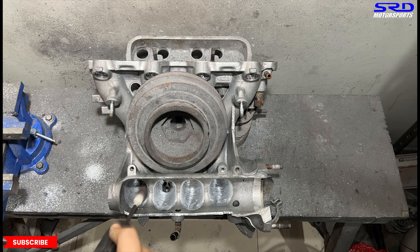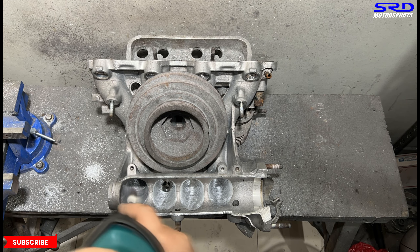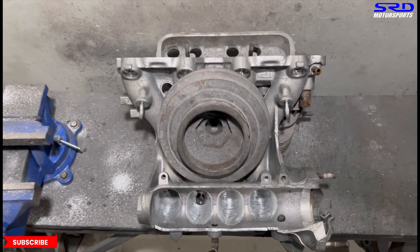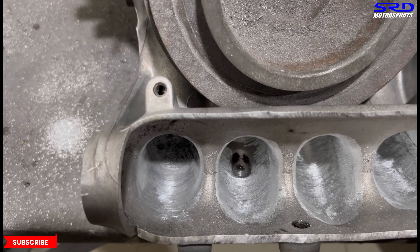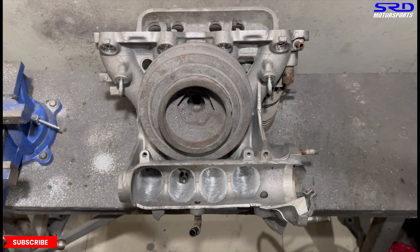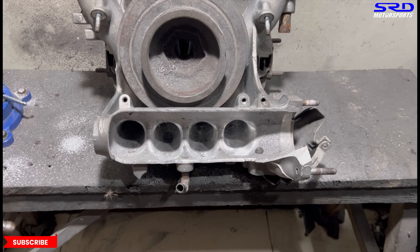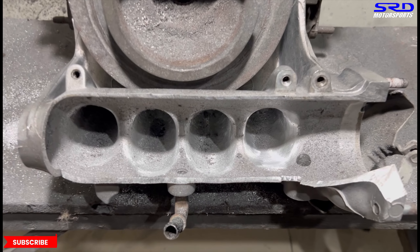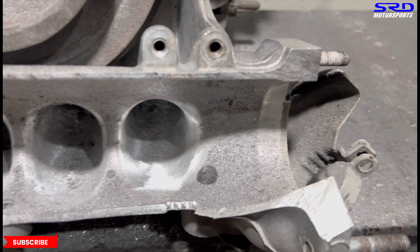We're continuing with 80 grit. The more we go with proper lubrication, we get it smoother and smoother. Here you can see it's getting closer. We continue this and do the rest of the runner entries. Here we've made a pass on all four — look at that. The shape is getting there, getting close to how I like it. This is going to be really, really good.